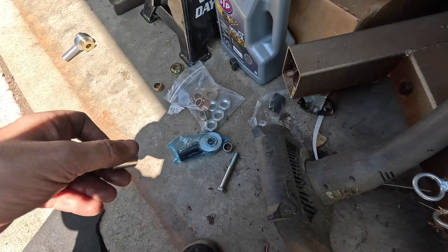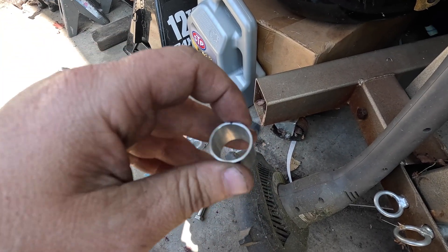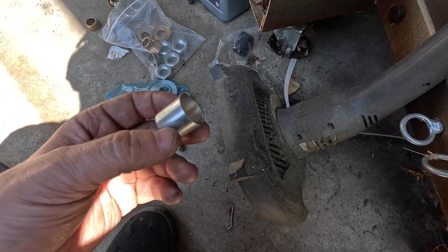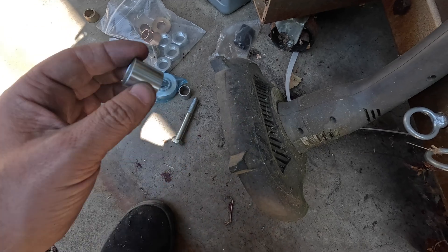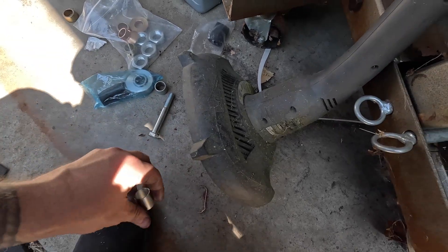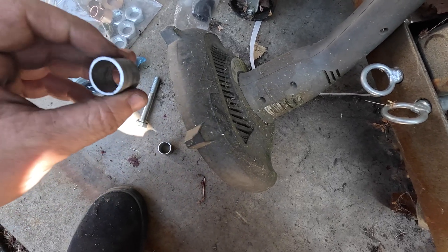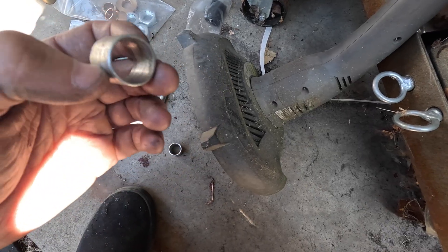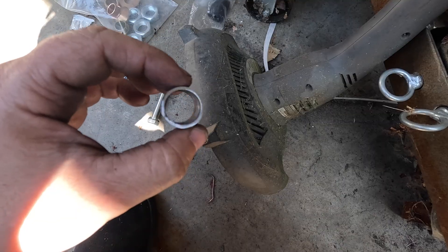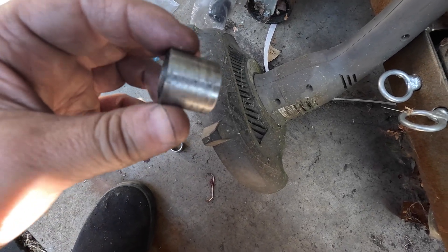Since the knuckles are already seven-eighths I had to get a spacer to take it back down to three-quarter. I only ordered two because I thought I was going to need it for the drag link side only, but it turns out I need them in both knuckles — I forgot those were both drilled out to seven-eighths to take a tapered tie rod end insert. The chances of finding that at the hardware store were pretty slim, so I found one with the same seven-eighths outside diameter, cut it down to size, and reamed it out to three-quarters on the inside. It's got a little wear on the outside which should help it stick inside the knuckle a little bit better.